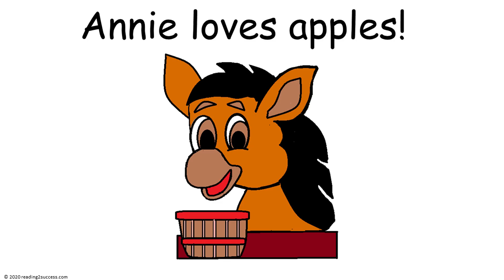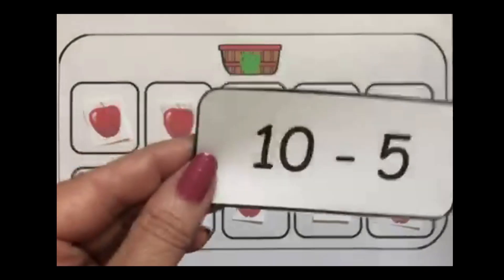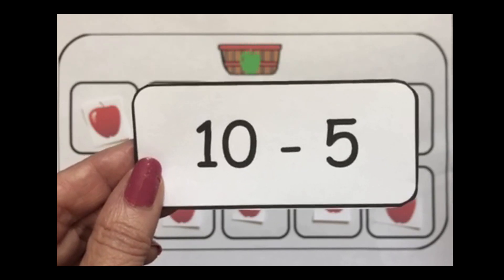Now introduce Annie to kids. Annie loves apples. She begins each day with 10 yummy apples. In this activity, we're going to demonstrate what she eats, so we're going to be subtracting — taking away apples. All of the cards in this section will just have numbers, not pictures. Our first equation is 10 minus 5.